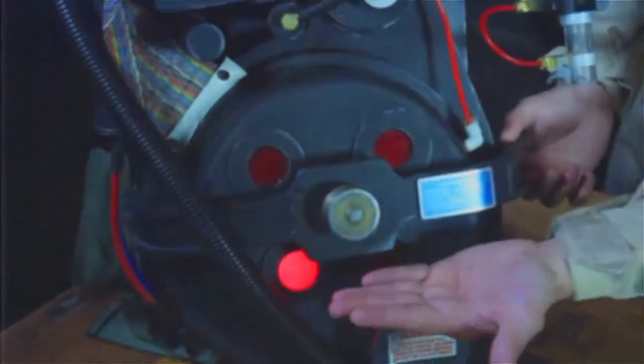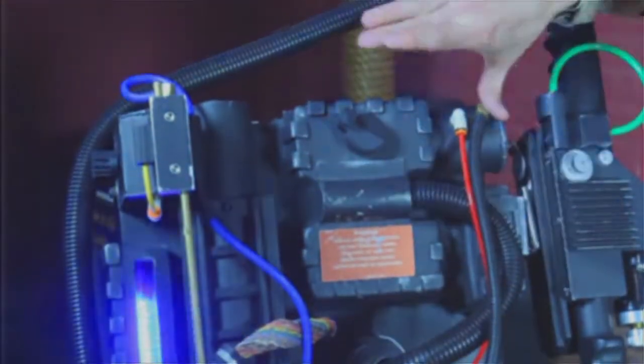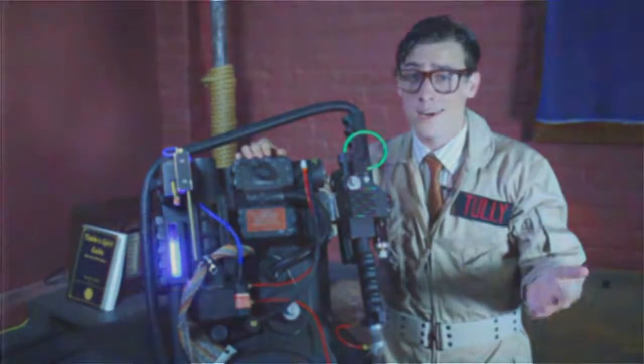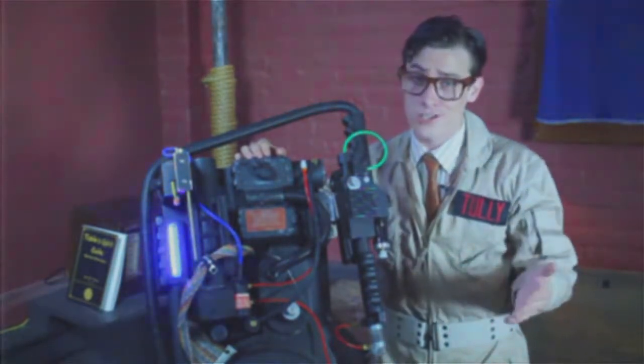Right here is the synchronous generator. The synchronous generator is pretty much the same thing as the synchronous motor — but you already knew that. Over here we got the crank generator. This will give you the most trouble in the field, but if you just abide by the manual guidelines and always go out with a proper charge, you really shouldn't have a problem.